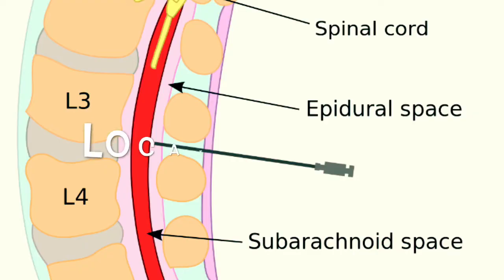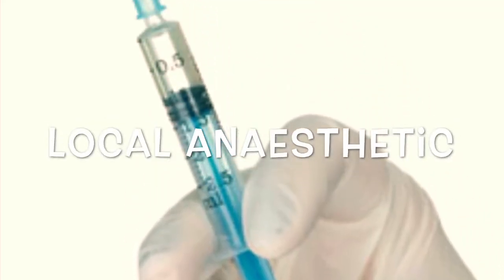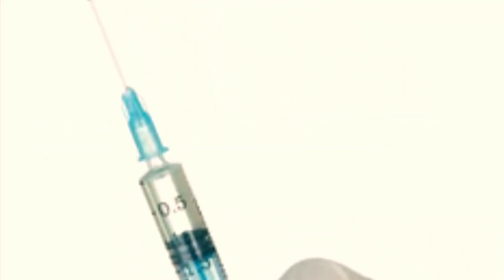You have to curl yourself up into a ball — chin to your chest and knees up into your chest — to open up your spine as much as possible. An anesthetist will then feel along your spine and find the best space to go in, normally in the lumbar region, and will mark the area. They then inject local anesthetic around the area they're looking to go into so that it's all numb.